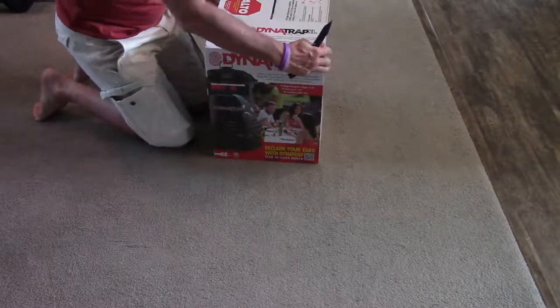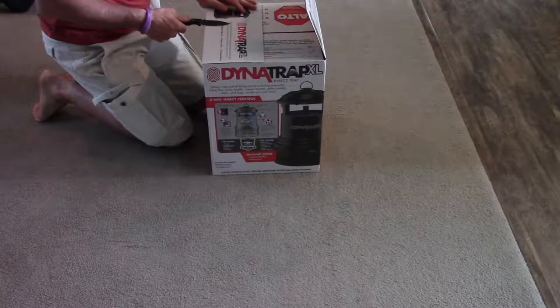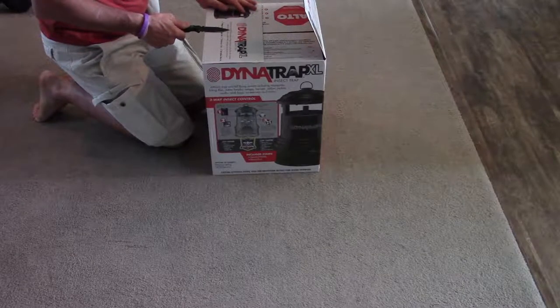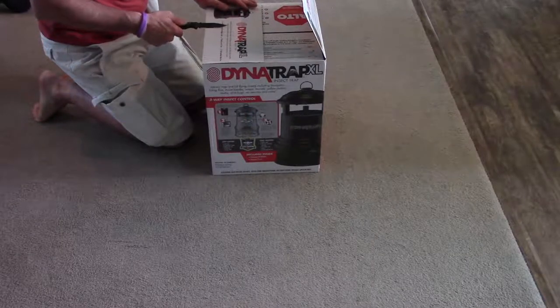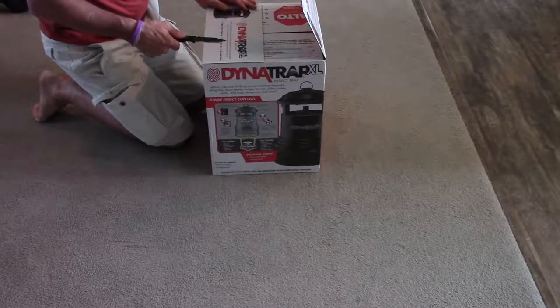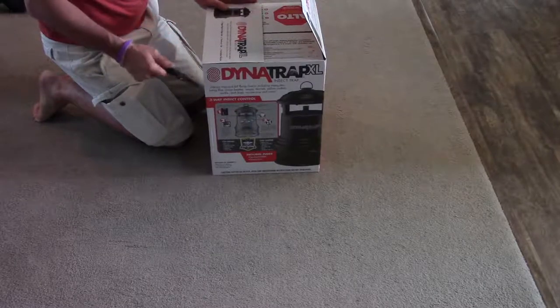This here is going to be a trap that kills flying insects including mosquitoes, bat flies, Asian beetles, wasps, hornets, yellowjackets, stink bugs, and no-see-ums.